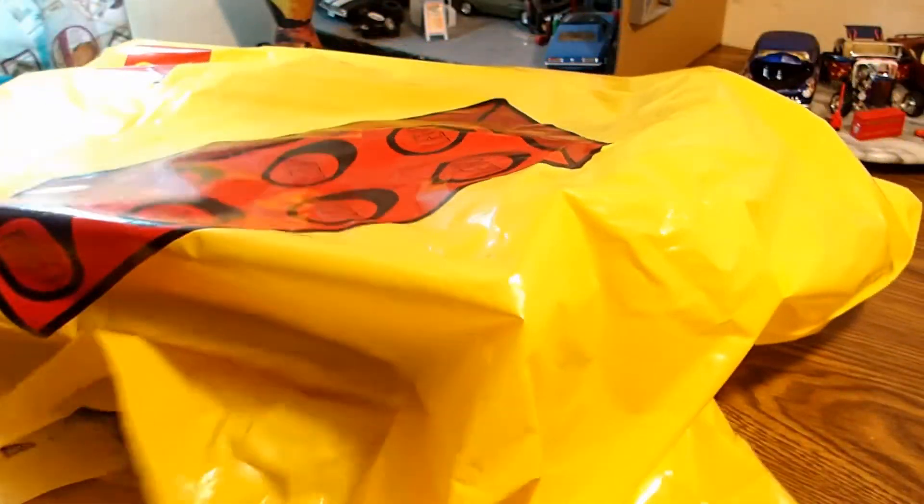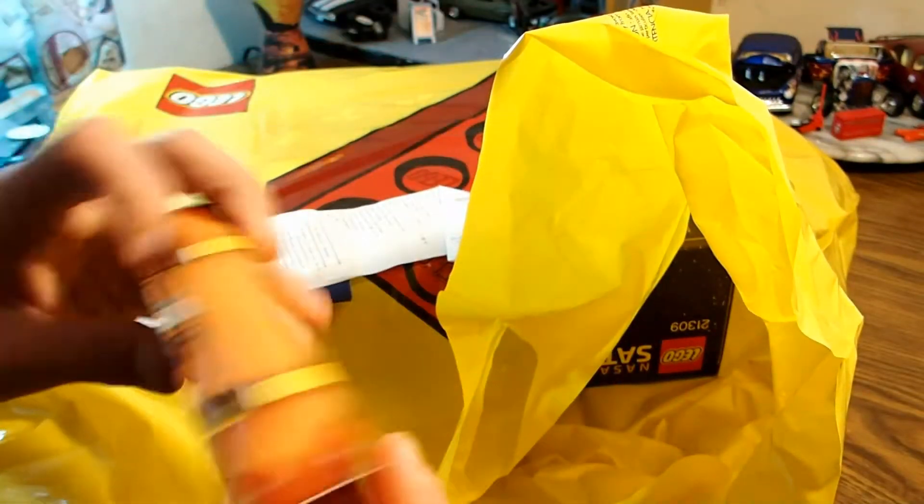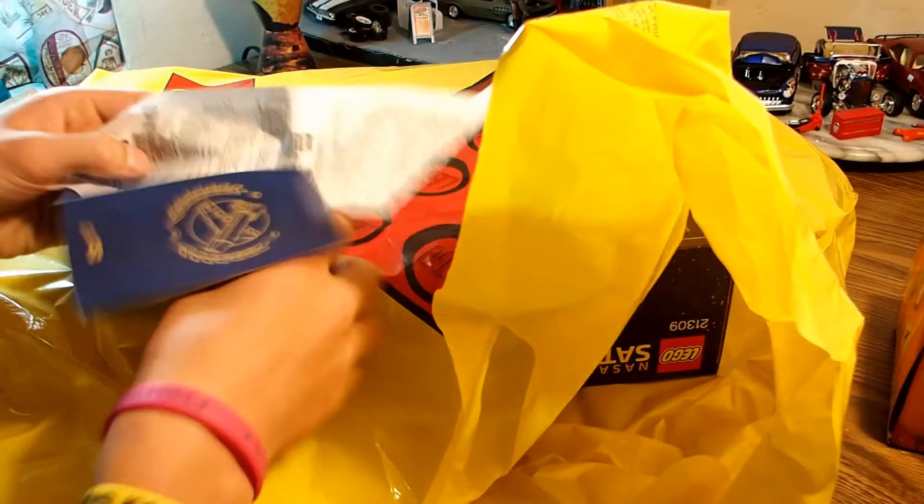There's the other bag. Now before I show you what it actually is, let me just show you what it came with. It came with this little thing because this thing is like $120 or something.